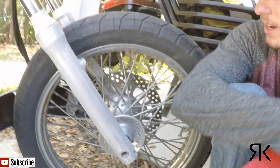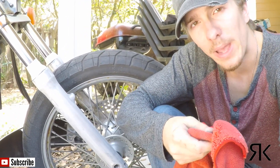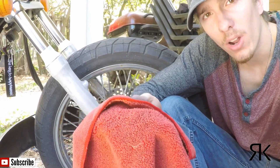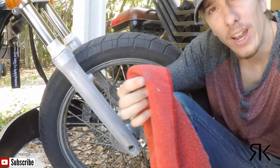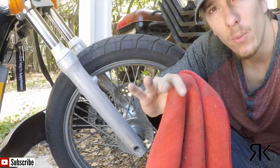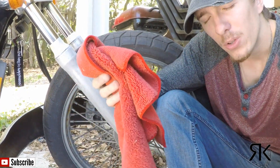I just finished up sanding and you can see how they look — they're looking pretty uniform and pretty good. Before I go ahead and mask it off to paint, you want to make sure you take a rag, or if you have an air compressor you can blow it off, to be sure you have all of the little dust particles off from sanding. Otherwise when you start to spray, those dust particles will blow into your paint and it's going to look really bad when it's finished and dry.